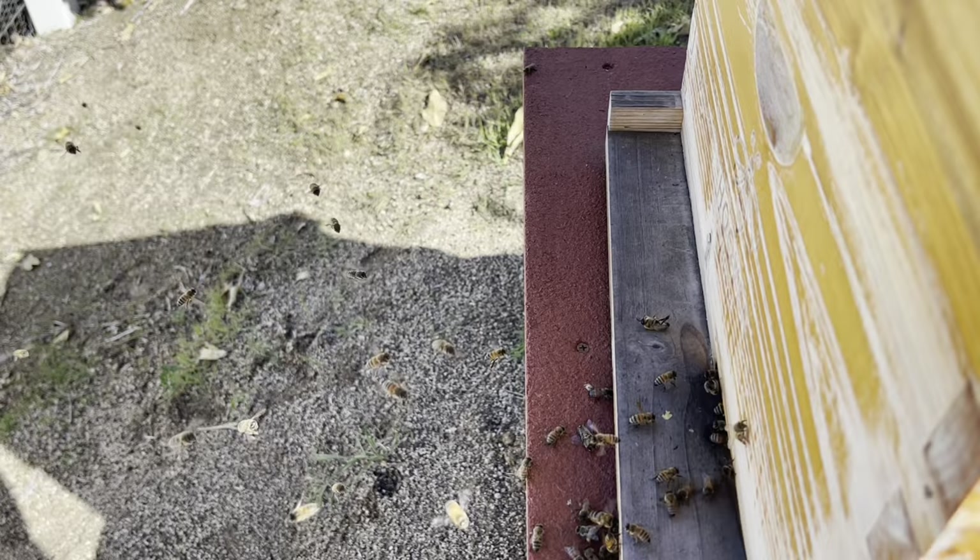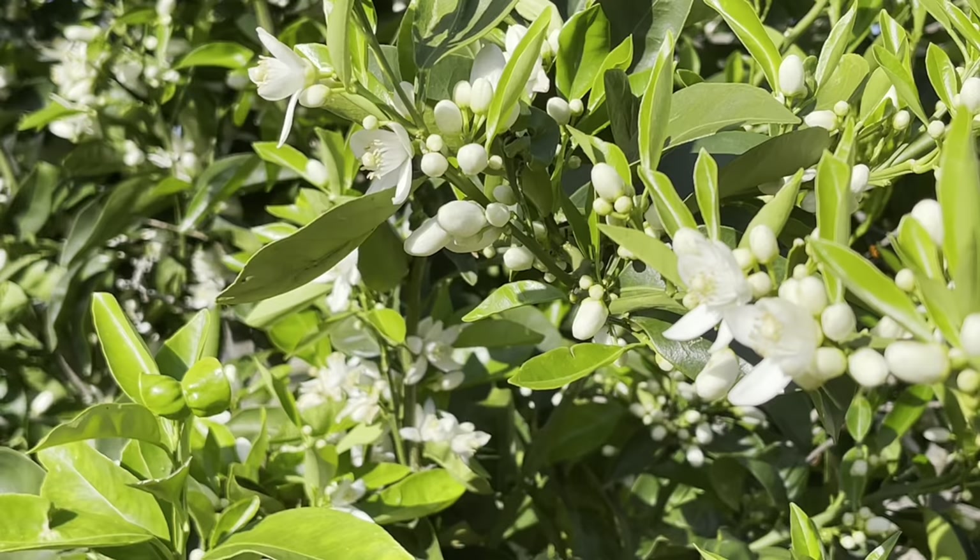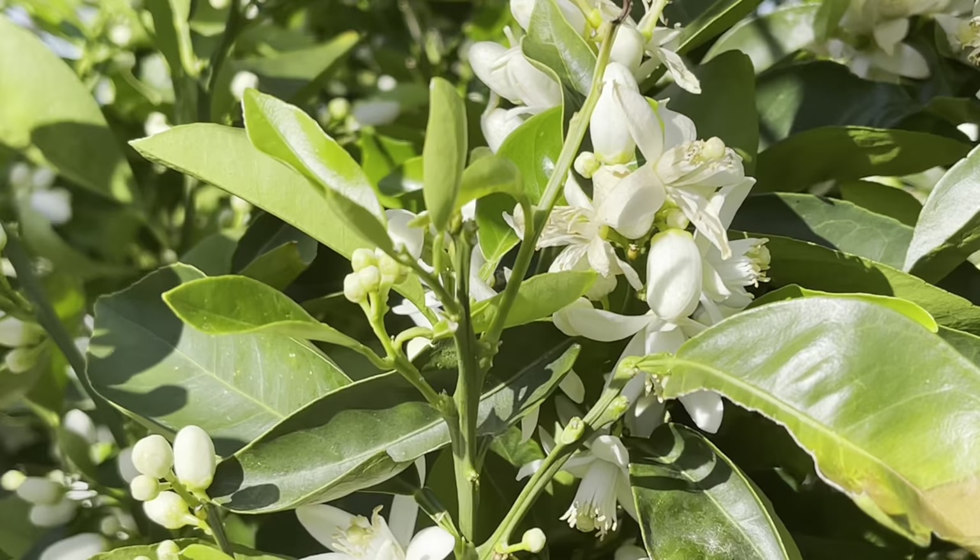Migration is carefully planned, and although I'm sad to see part of my hive leave, I feel very happy that my hive is strong and healthy enough so the bees and their colony can grow and spread.